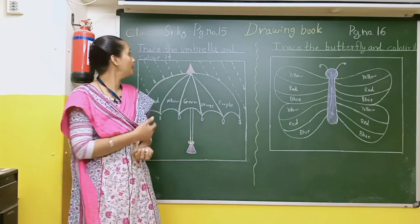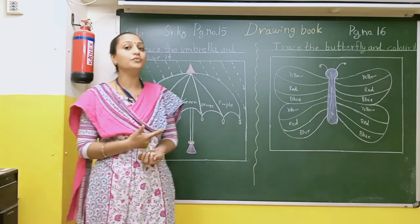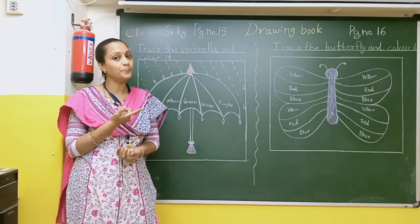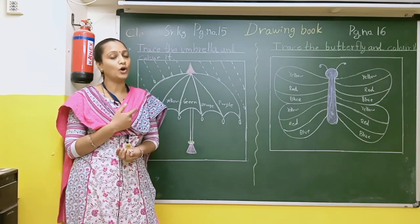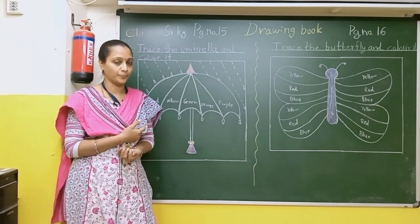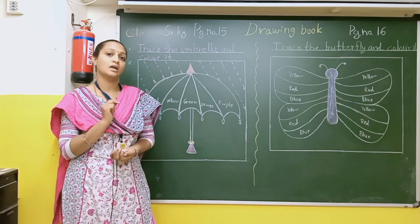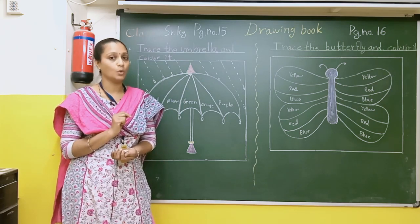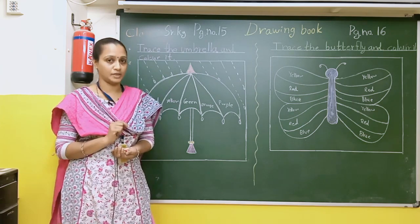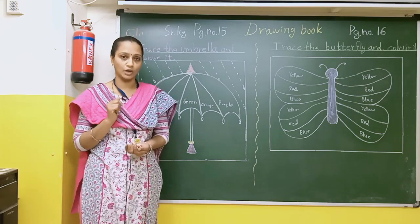What we will do here? We will trace the umbrella and color it. First of all we will do the tracing. With pencil, you will take out the page, pencil, and eraser. After that you will write the name of the colors. So you take out your crayon colors.